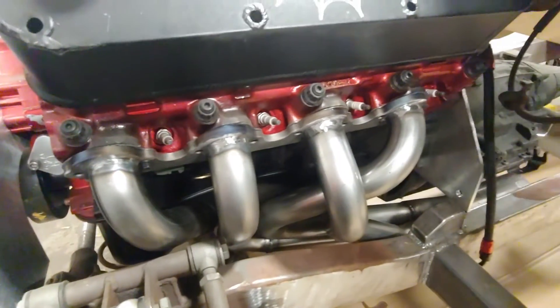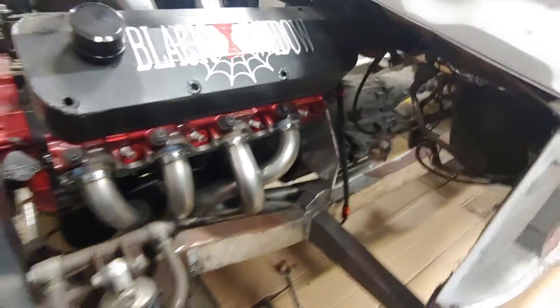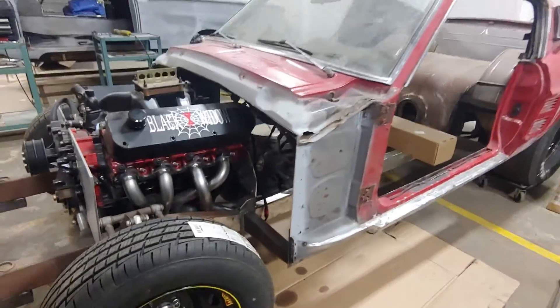The next thing I've got to do is set up the steering, the seat, brake pedal and gas pedal — kind of all at the same time. That'll be coming up here soon.